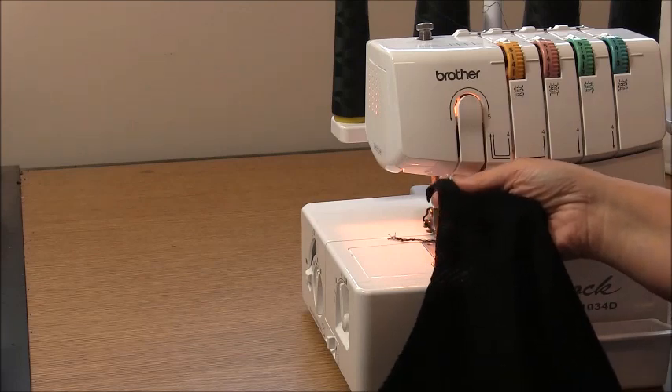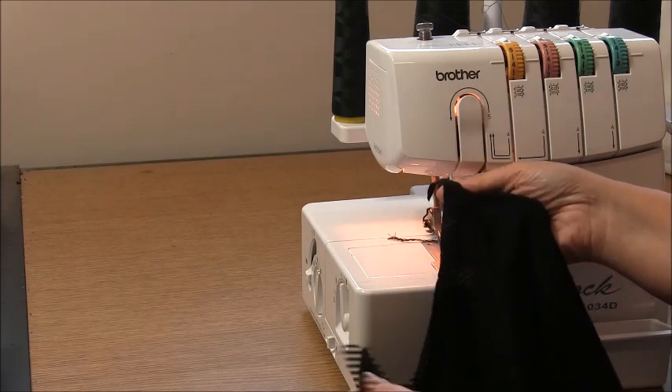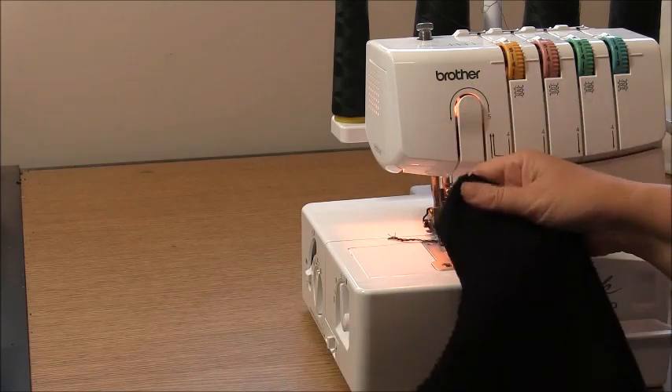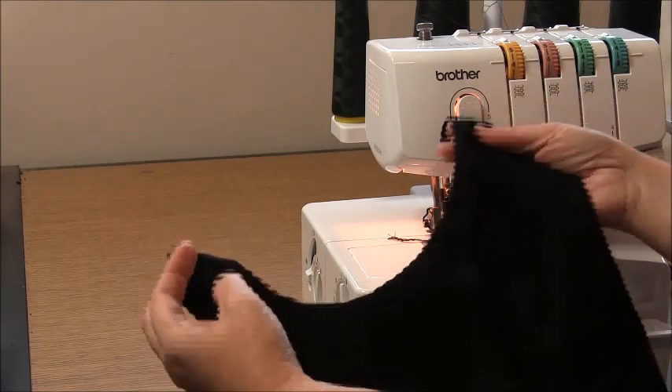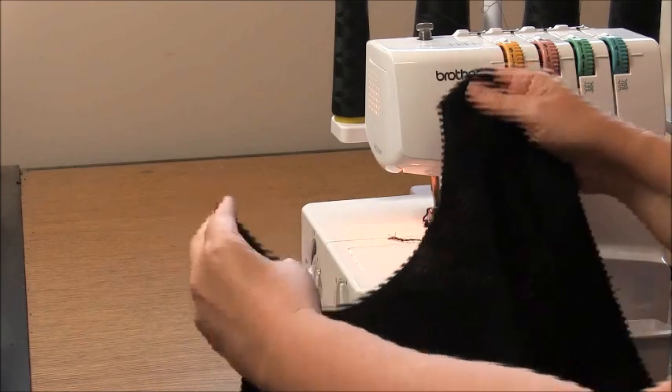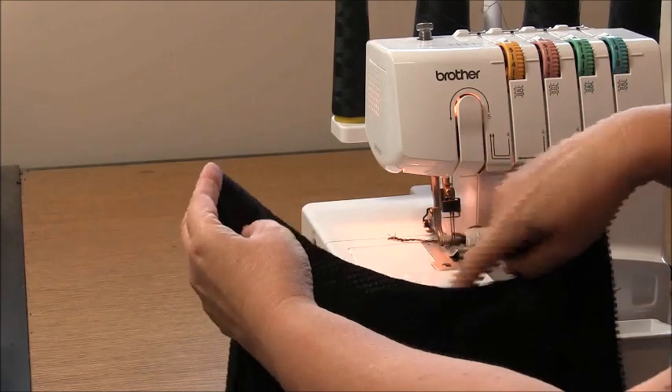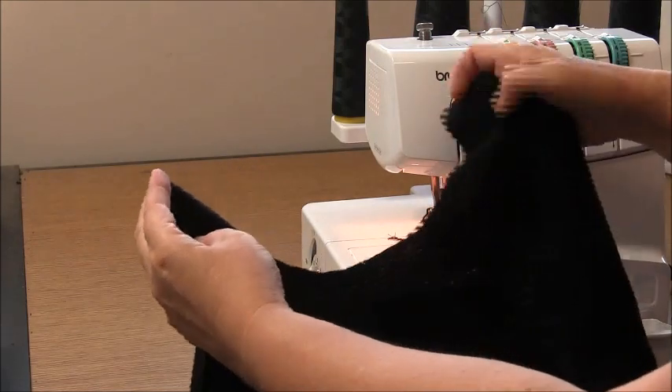With this garment it's really important to know which is the front from the back of your fabric, so make sure you know that when you start. Take your front and place it right side up. I know this is my front because the neckline is deeper — this is the midi neckline length.